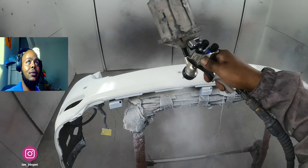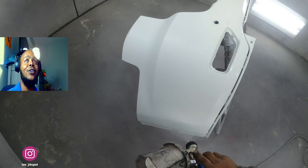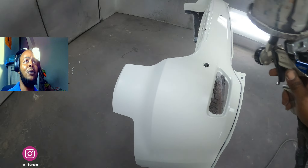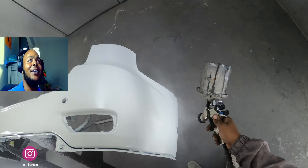All those little spots where the sensors go — I pop the actual sensor out, and the little ring that goes around them I paint too. Sand them, scuff them up with gray scotch brite, paint them up. You can see how I'm staying right below that body line.